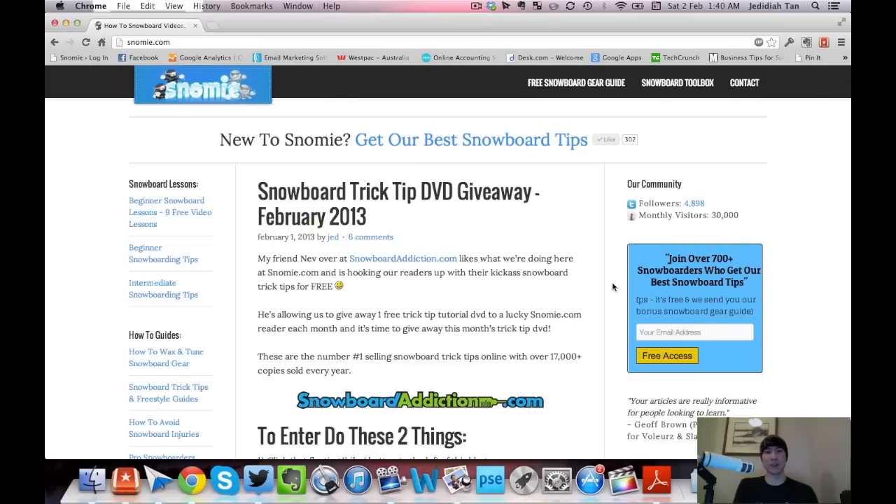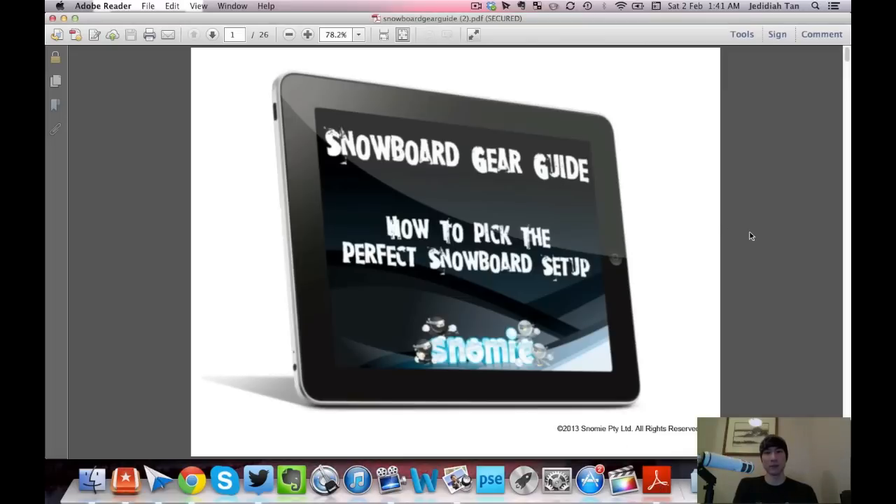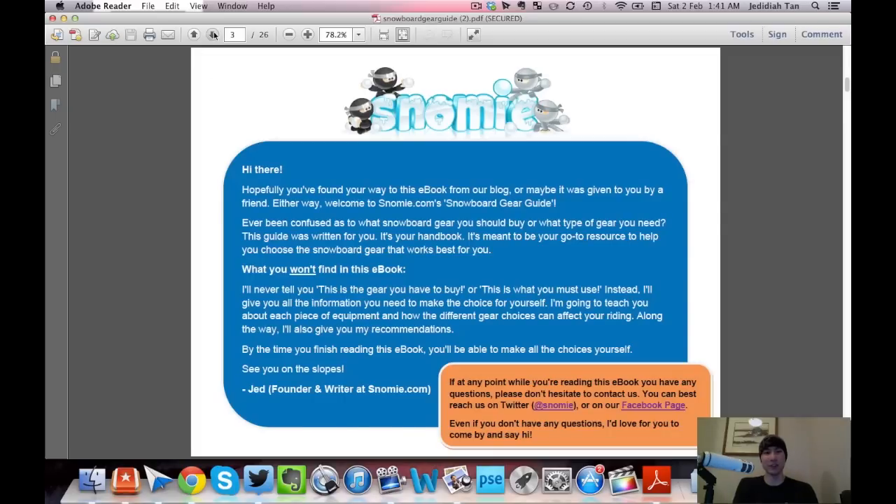Let's start with sizing a snowboard correctly, because that's where a lot of people get mixed up. You may have heard that you should size a snowboard up to your chin, basing it on height — that is completely wrong. Snowboard sizing is based on weight. I've built a guide for my readers on snowmy.com that I'll use as a reference while I show you how to size correctly.